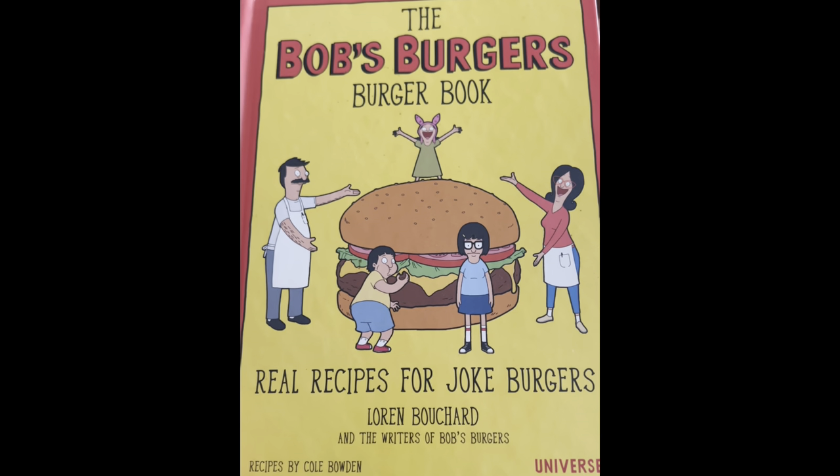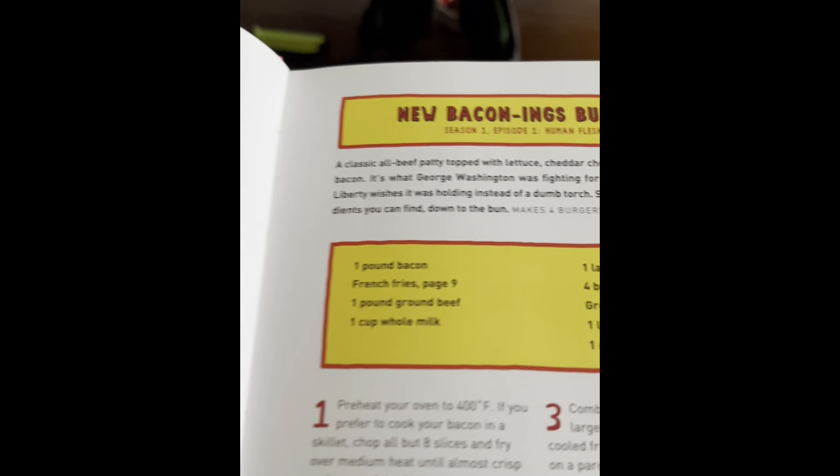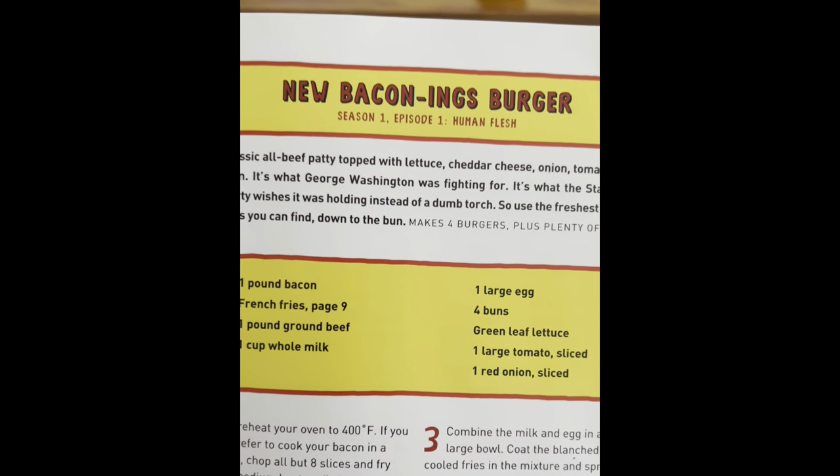Hey y'all, it's finally here. Time to start cooking out of the Bob's Burger Burger book with burger number one — the New Baconings Burger from season one, episode one. How fitting.